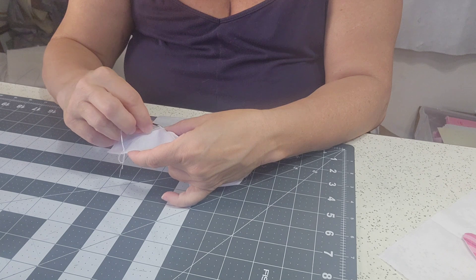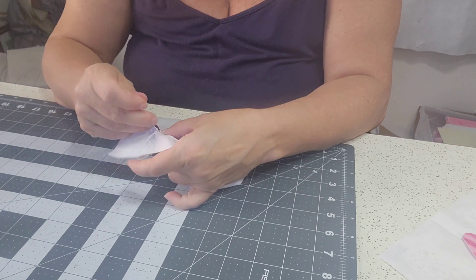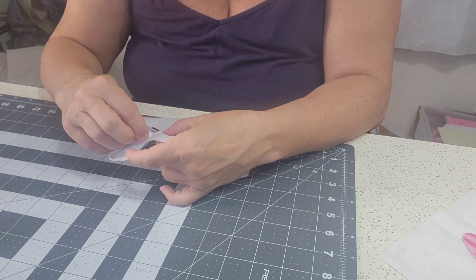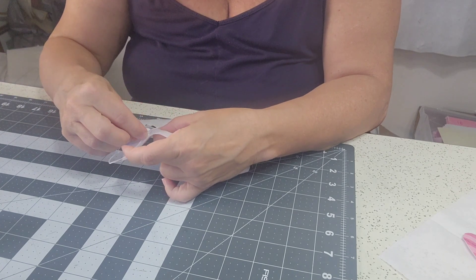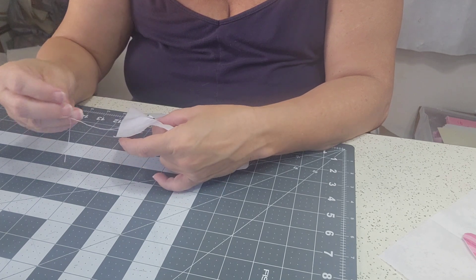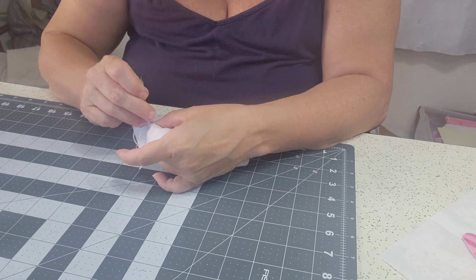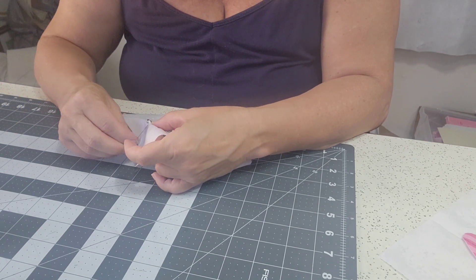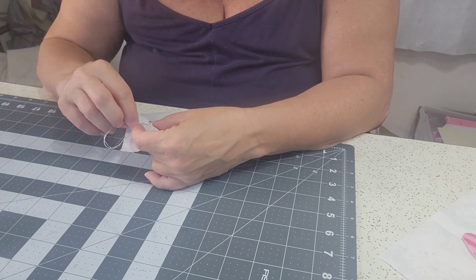I have several projects going on that I'll share with you one by one. I always have more than one project at a time happening. It keeps me from getting bored. I find it really hard to just concentrate on one project at a time for long, extended periods of time. If it's something I can get done in a weekend, I'm okay with it. But if it's a big mega project, I have to have more than one thing happening.